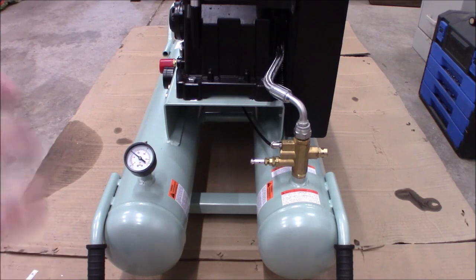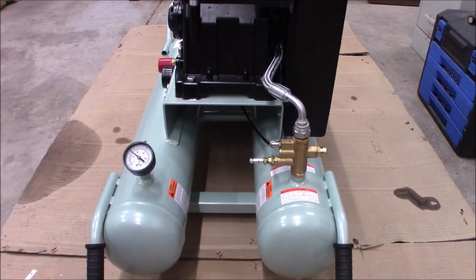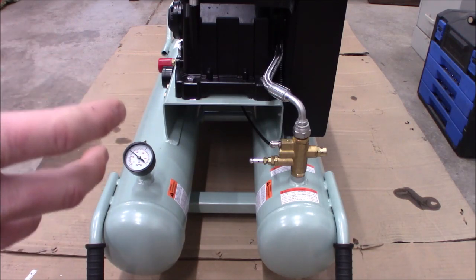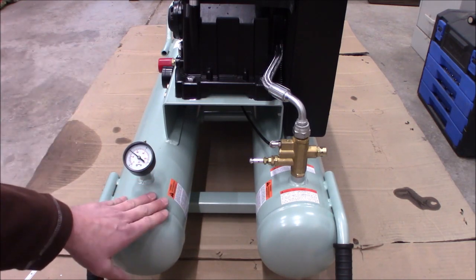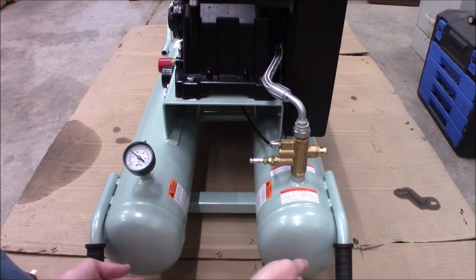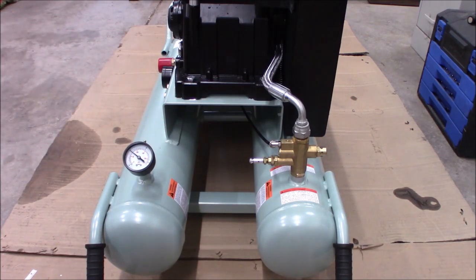As with any compressor, you're going to get water condensation just from the atmospheric air — all this is doing is taking air from outside, compressing it, and putting it in the tanks. So any humidity is going to end up in the tanks. If you're running a spray gun, you'll probably run a filter and a water separator. For a nail gun, not going to be a big issue. If you run this all day, even in relatively dry air, you're going to have some condensation. So there's a drain on each of the two tanks — they are cross-connected, so air will flow between them, but any water will settle out. Drain them both. If you're using this heavily, draining every day might be a good idea.